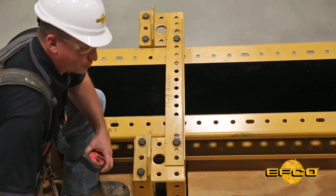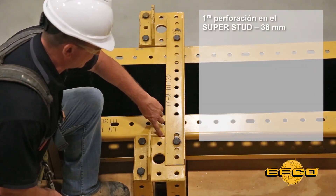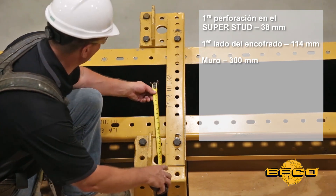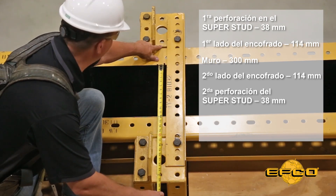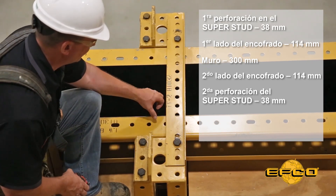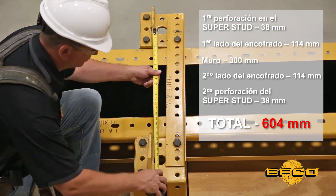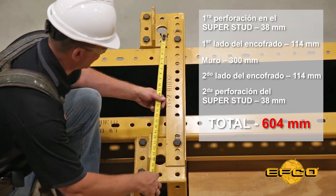The way we determine what set of holes to use on our top yoke is: first, we have an inch and a half from the center of the first hole to the edge of the super stud. Four and a half inches for the thickness of the form, plus 12 inches for the thickness of the wall, plus another four and a half for the form on the other side, and another inch and a half from the edge of the super stud to the center of that first hole. So if you add up 12 inches for the wall, four and a half plus four and a half for the form, inch and a half and inch and a half for the super stud, that puts us right at 24 inches. From there, look for which set of holes corresponds to 24 inches on your top yoke.